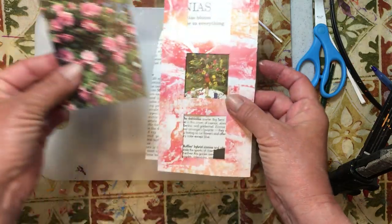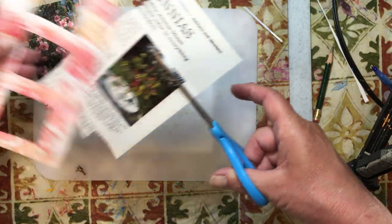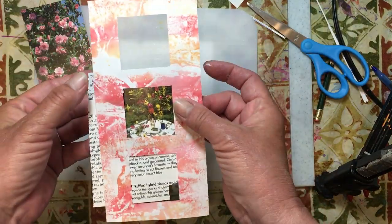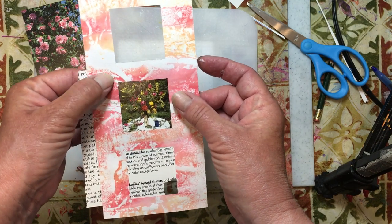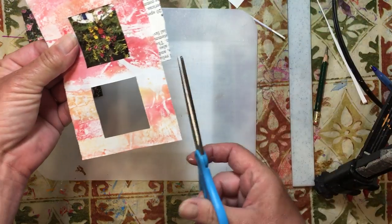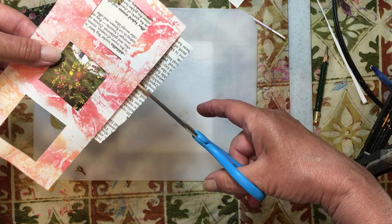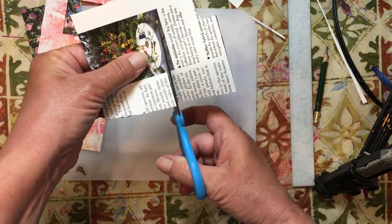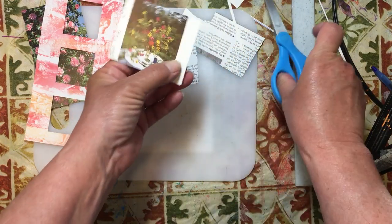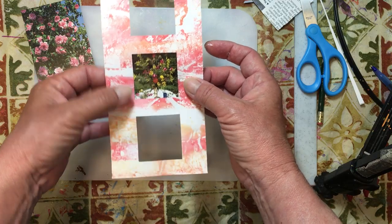We'll put the table flowers in the middle, cut the roses picture in half — one at the top and one at the bottom. Making sure nothing is sticking above the window. These don't have to be perfect because they're on the back. This one is going to get a piece of tea-dyed paper on the back because it will be a writing space for the flip-out.